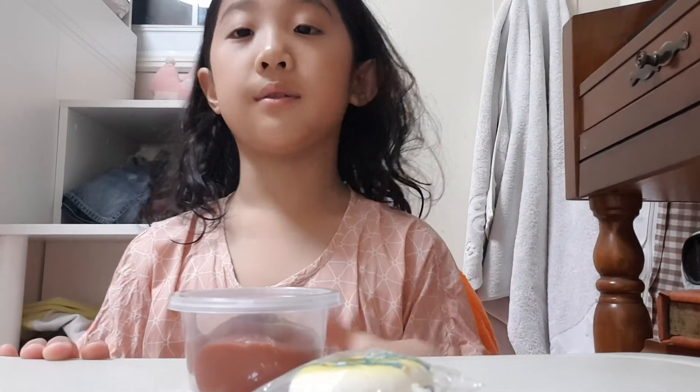See you guys later! Also, comment down below if you guys have questions or if you want to request ideas for this video or YouTube channel. And subscribe and click the like button for this video. See you guys later, bye!